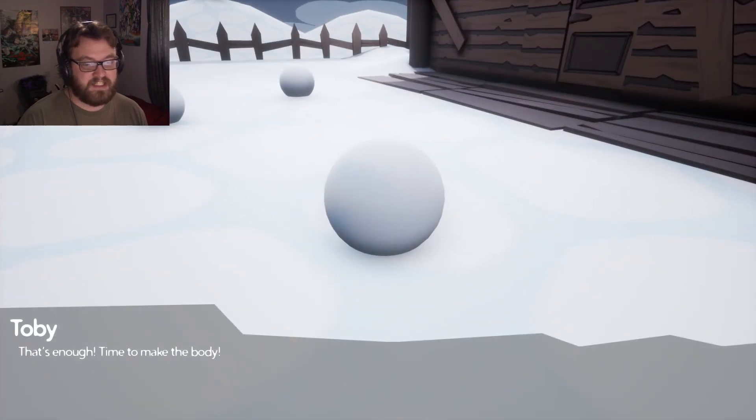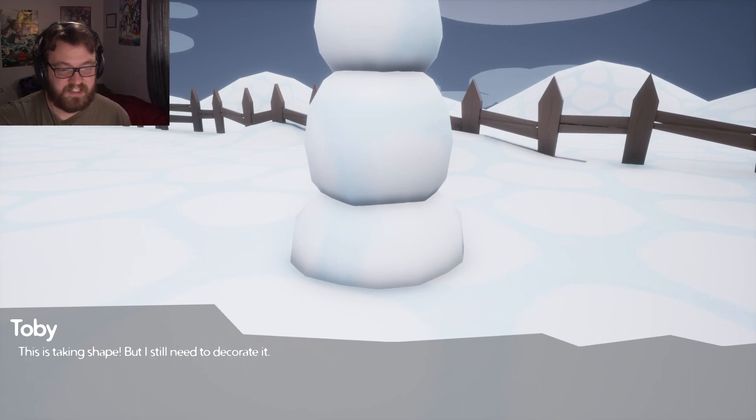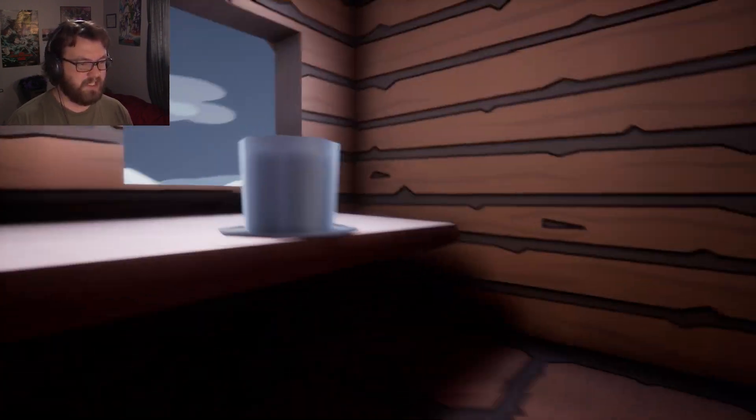Now I got to put them all together. That's enough time to make the body. All right, so three so far. Now we're going to make the body — oh my God, it's all squishy. This is taking shape, but I still need to decorate it. We need some decorations. Where are we going to find decorations? Are they going to be in the house? Oh my God, we're in the middle of a freaking cabin here. The hat — yes, grabbing hat.